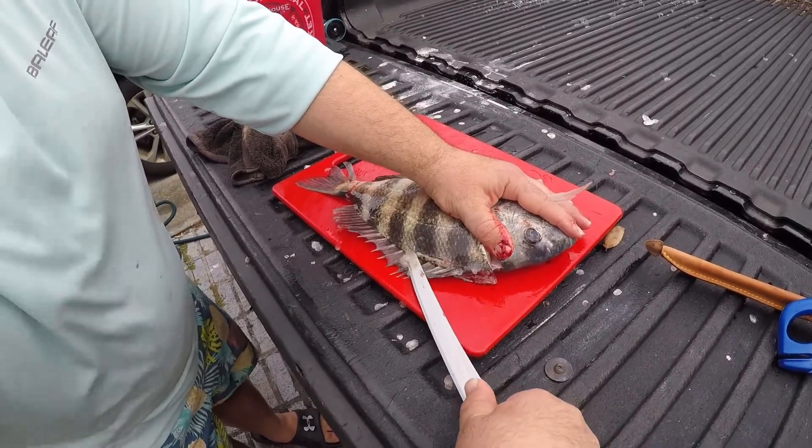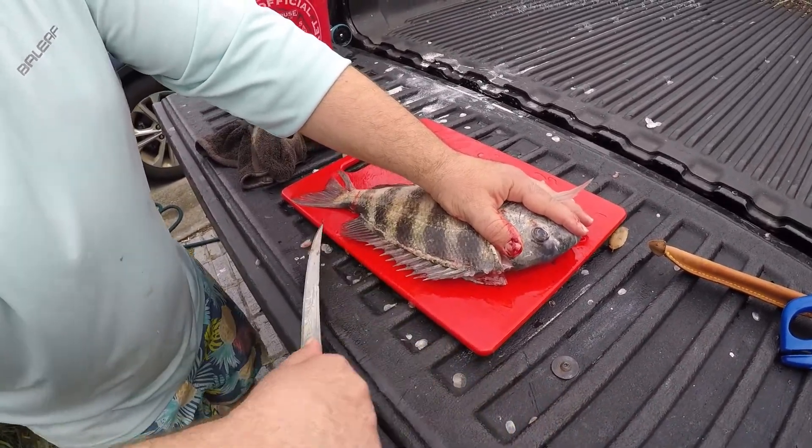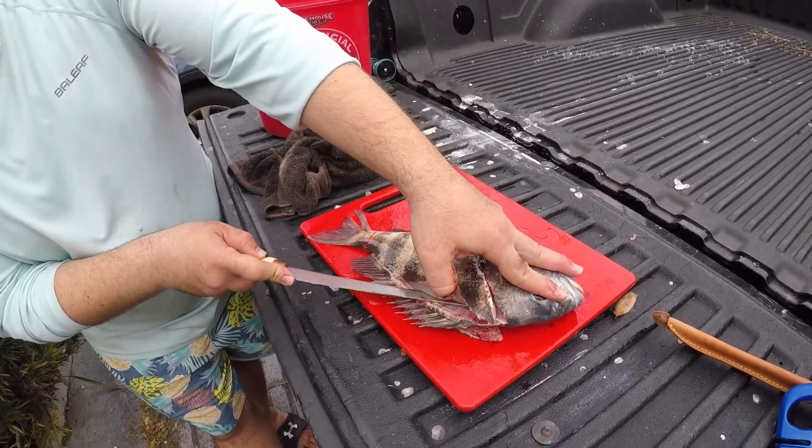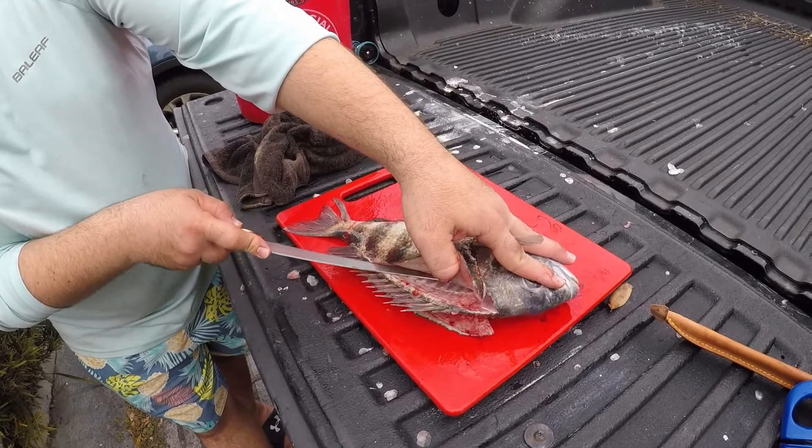Generally, you shouldn't cut towards yourself — this is just the way I've grown accustomed to doing it. And then again, you're going to slowly just open that fillet up.